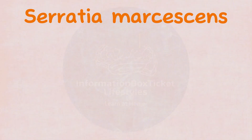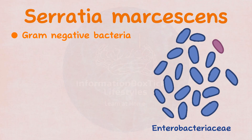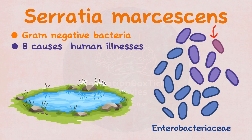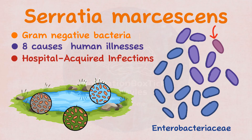Serratia marcescens is a gram-negative bacterium from the Enterobacteriaceae family. The genus presently includes at least 20 species, 8 of which have been linked to human illnesses, with Serratia marcescens serving as the primary human pathogen. It is commonly found in water, soil, and plants, and it causes a range of hospital-acquired diseases.